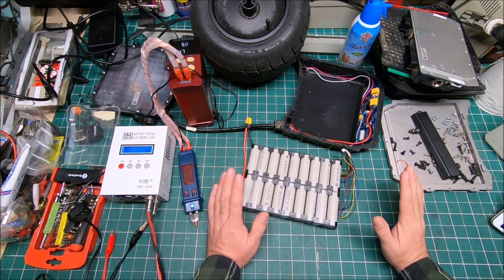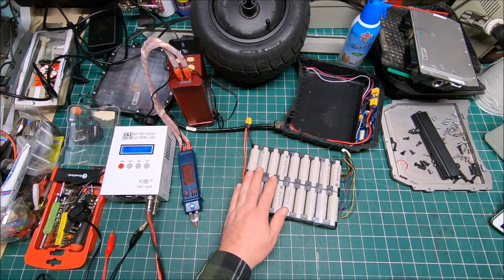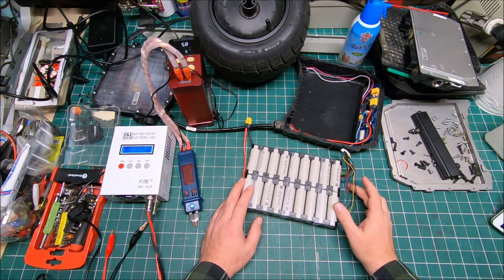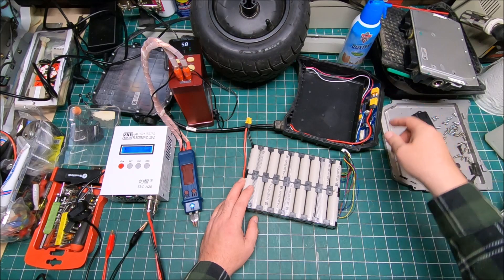I started troubleshooting. I opened the controller box and found there were a couple of booby traps with loose connections — quite a few people have the same problem. Then I opened the battery box and both connectors were also loose.